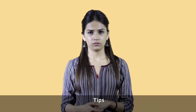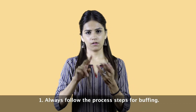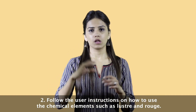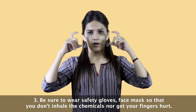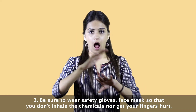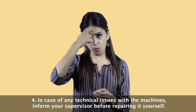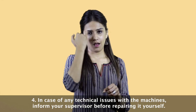Tips. 1. Always follow the process steps for buffing. 2. Follow the user instructions on how to use the chemical elements such as luster and rouge. 3. Be sure to wear safety gloves and a face mask so that you do not inhale the chemicals or get your fingers hurt. 4. In case of any technical issues with the machines, inform your supervisor before repairing it yourself.